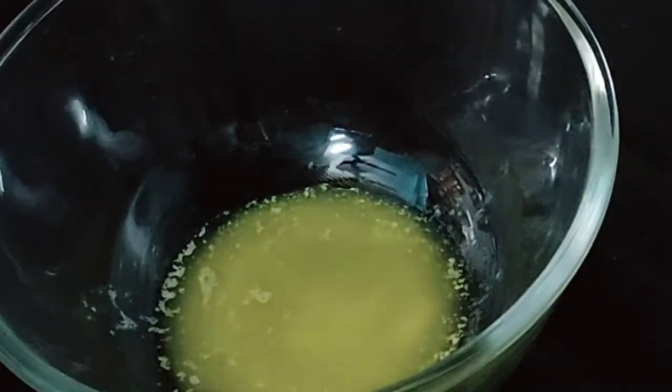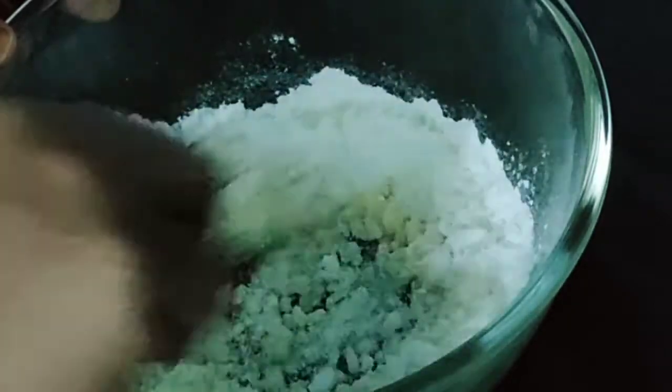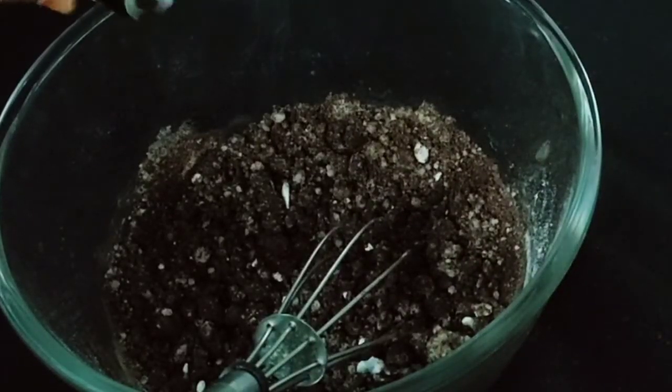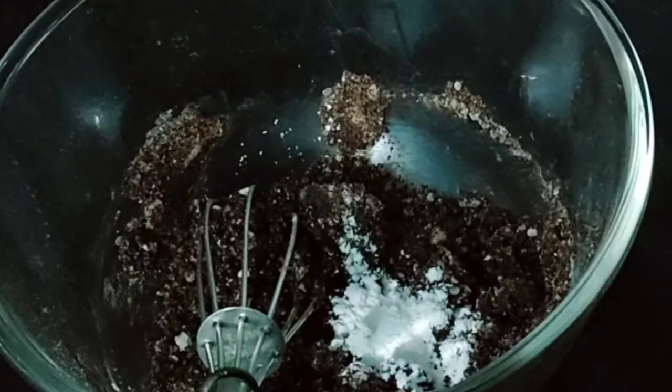Add the balls. Add the melted butter. Half cup of sugar powder — this sugar powder is melted. Add 2 tablespoons of cocoa powder. Mix with vanilla essence. Add 1 teaspoon of baking powder and 1 teaspoon of baking soda.